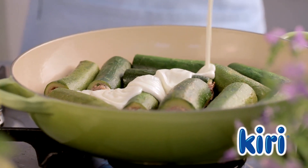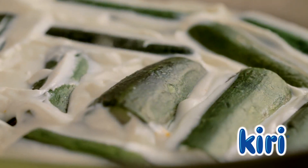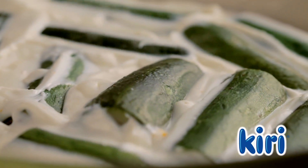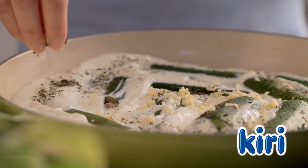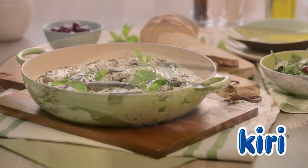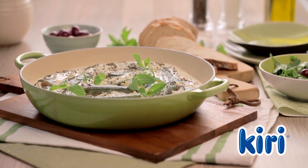Then pour the Kiri and yogurt mixture over the zucchinis. Let the zucchinis cook for another five minutes or until they're well done. Finish off by adding the garlic and the dried mint. Appetizing zucchini in yogurt sauce with Kiri.